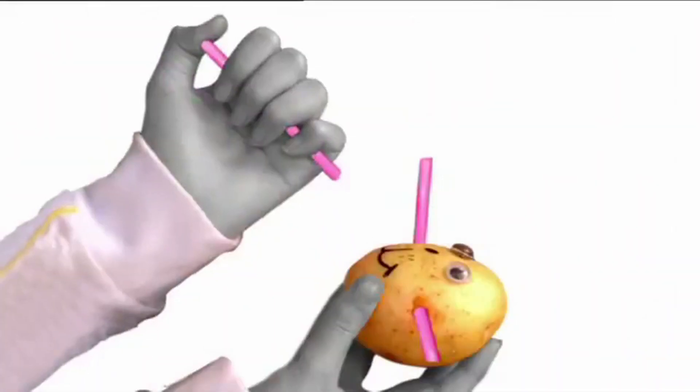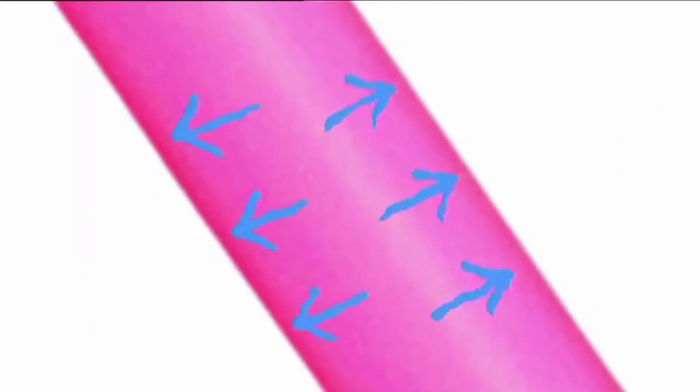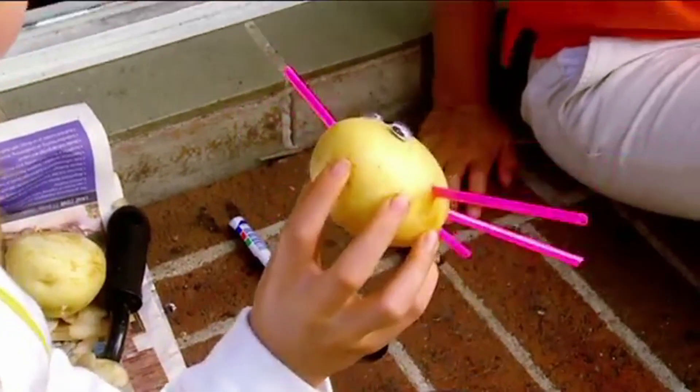When the girls push a straw into the potato with a thumb over the end, the air inside is compressed. That air pressure pushes outwards on the sides of the straw and makes it stronger. I bet our potato people would have never known that.